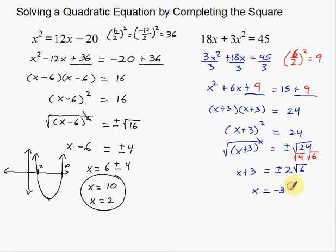So we have x plus 3 equals plus or minus 2 root 6. Subtract 3 from both sides: x equals negative 3 plus or minus 2 root 6. This is what's called exact form — that's exactly what the answer is. Depending on your teacher's preference, sometimes you use decimals and sometimes you won't. If you punch it into a calculator you get messy decimals. Make sure you ask your teacher whether they want exact form or decimals rounded to a specific place.